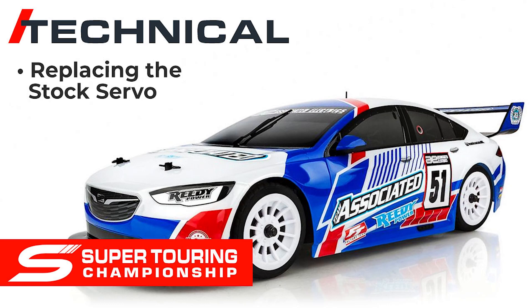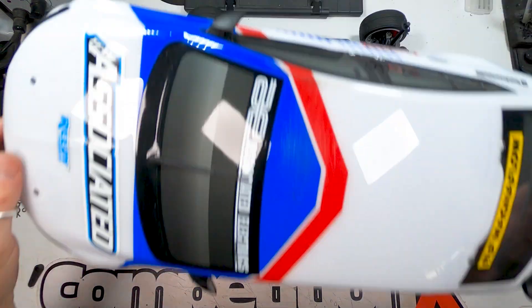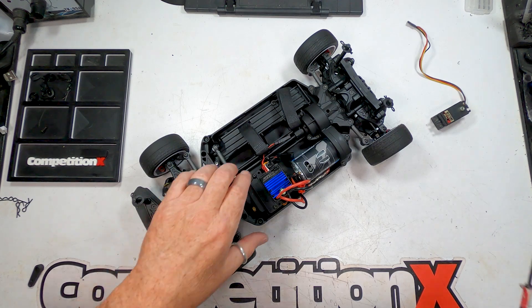Hello everyone and welcome to the Super Touring Championship technical video on replacing the stock servo on your ST550 touring car. Due to some rare random issues with the stock servo, we are allowing racers to replace it with any standard or low profile steering servo.